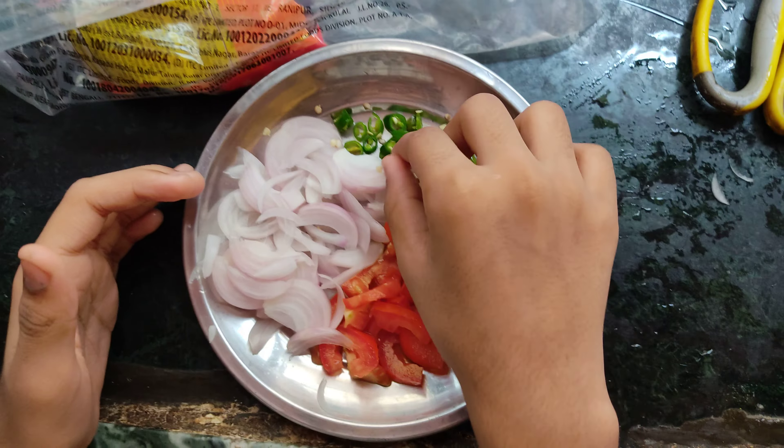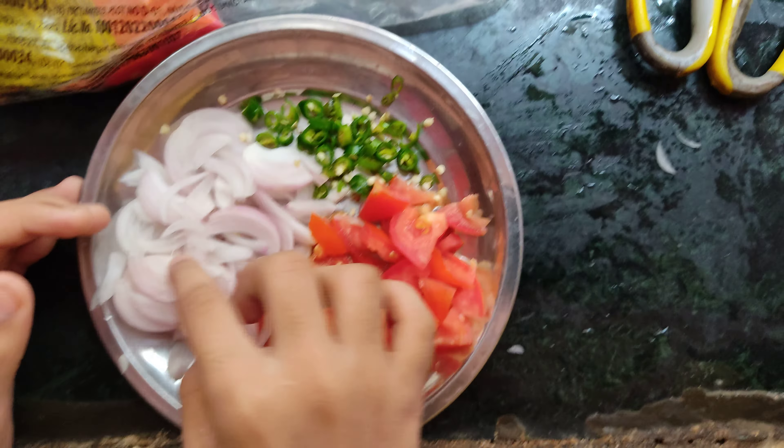Hello guys, we are going to cut some vegetables — tomato, chili, and onion. Here we are going to cut two vegetables.